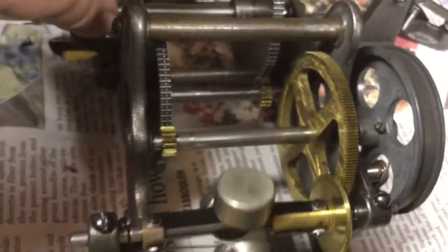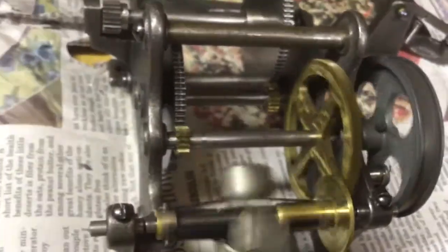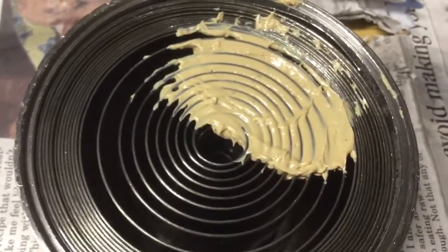I oiled all the gear teeth — it really doesn't take much to make it start running very smooth. The bed plate is all reassembled with the governor yoke and regulating device.